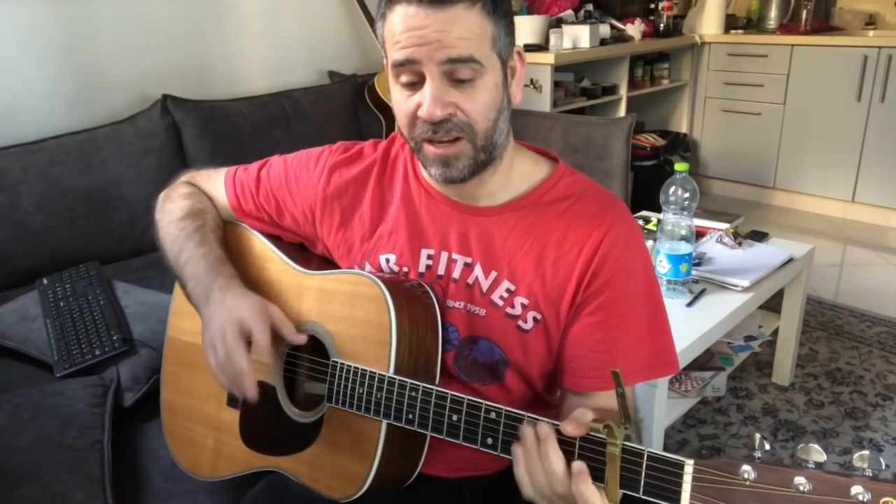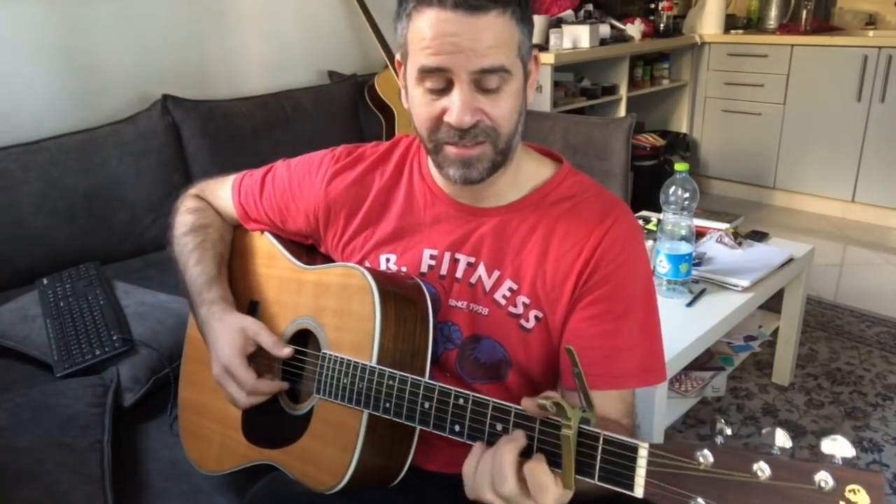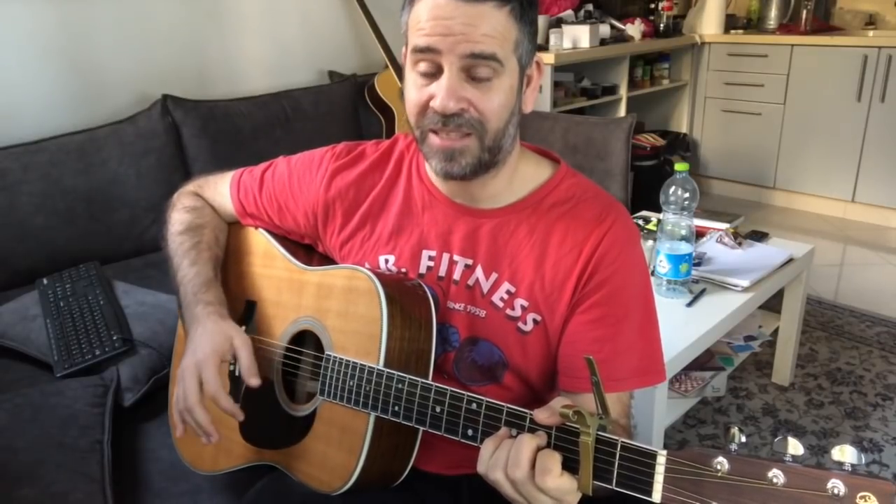After you feel comfortable doing it with no problem, you can go to the next level, which is to add some things in the middle. You can do bass notes — bass of A minor, like bass bass on the open A. Then: chuck, bass bass, chuck, E minor four, chuck, bass bass of E, chuck, A minor chuck, bass bass bass.